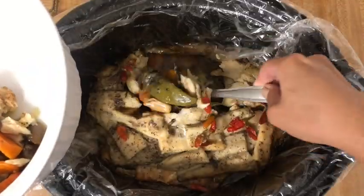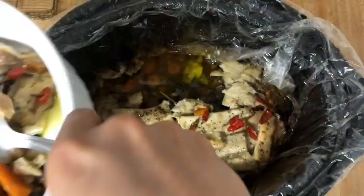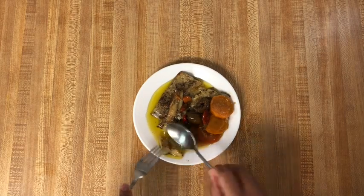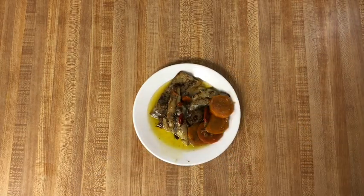Make sure when you serve it that everyone gets a little bit of everything. If you enjoyed this recipe, don't forget to like this video and share it with your friends. If you haven't yet, subscribe to my channel and hit the notification bell so you never miss a new video. I'm uploading new recipes daily. Thanks for watching and see you next time.